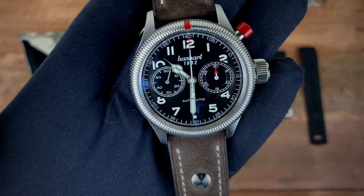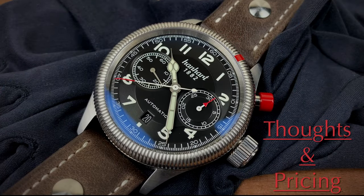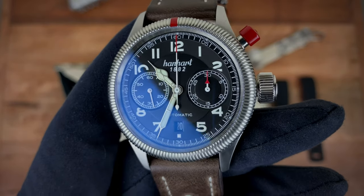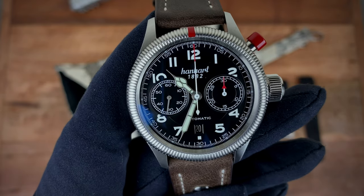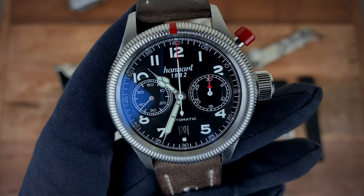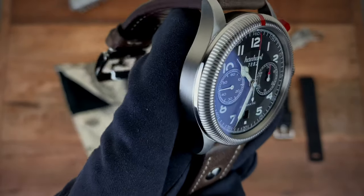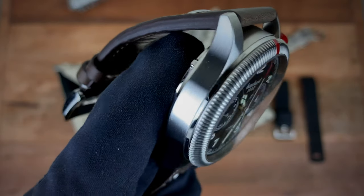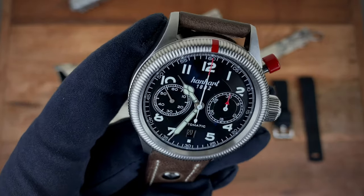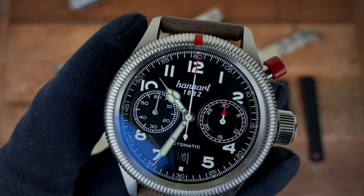Let's jump into my personal thoughts on the watch. I've had the Pioneer Monocontrol for about two weeks now, and in terms of the overall package — the flieger aesthetic — it's really hard to find a watch at this price point with this aesthetic, this quality, and a brand with this much history, especially when it comes to mono pushers and chronographs. It's just a great package.